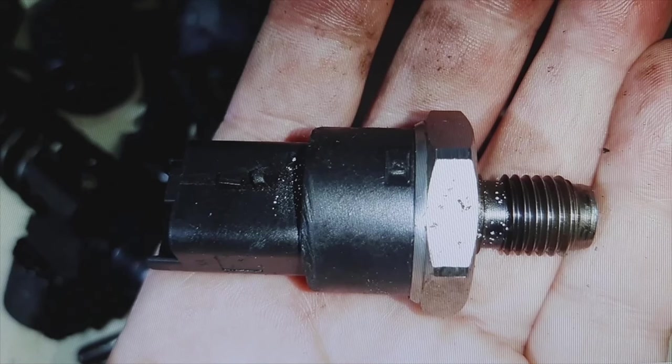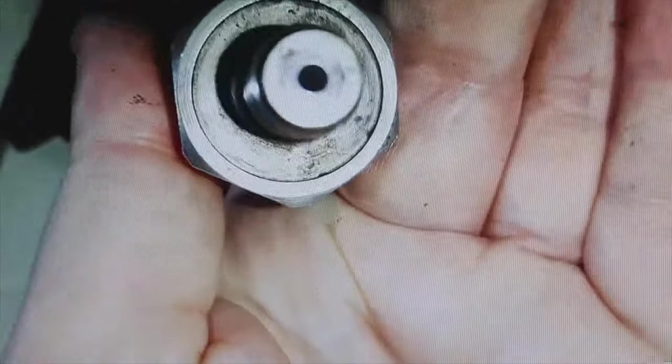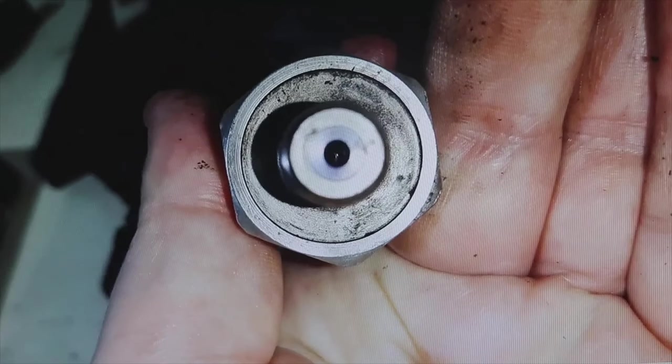The first thing to do when this fault appears is to check the part. The first step would be to try to clean it. You can see there is a hole — there it detects the fuel pressure. It has a membrane at the bottom and most of them also have a filter so that impurities from the diesel or gasoline do not get in. But sometimes the impurities stay there. Sometimes it can be cleaned with a contact cleaner and the problem is solved, but other times it is not solved and you have to replace it.